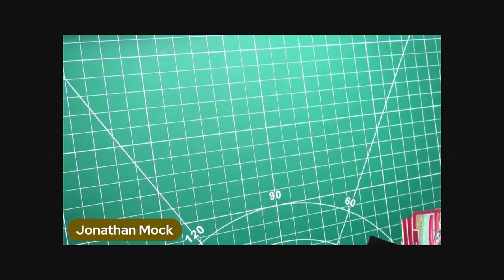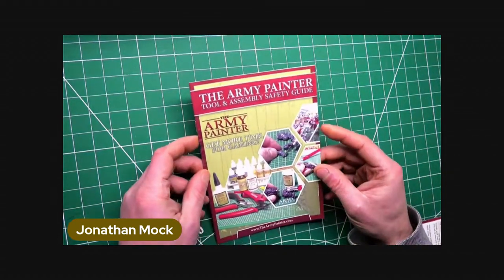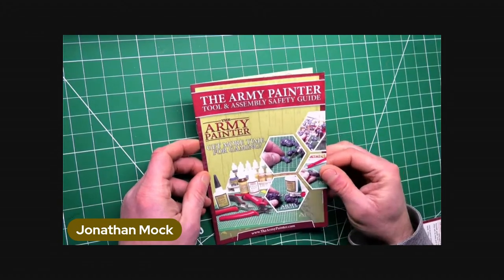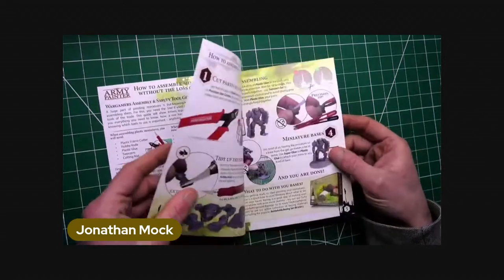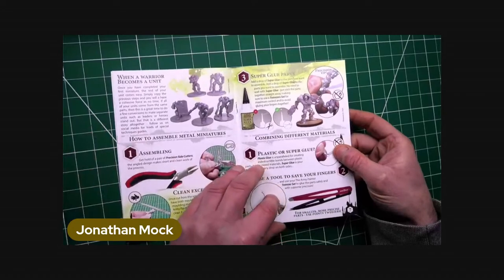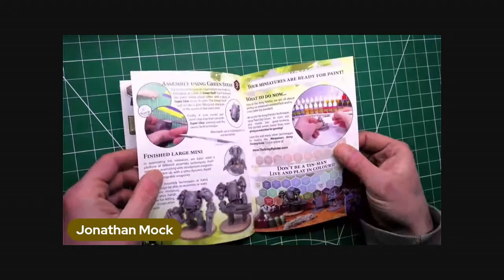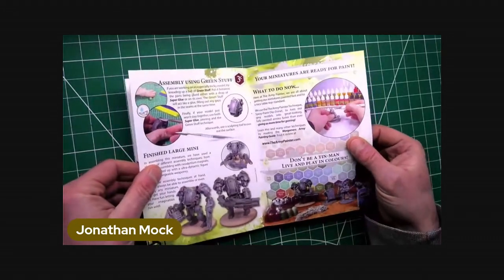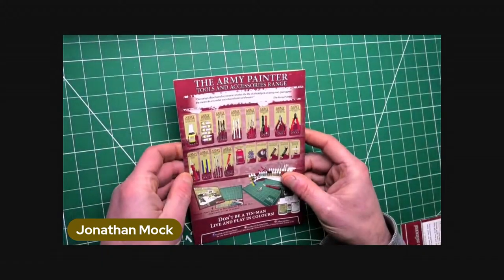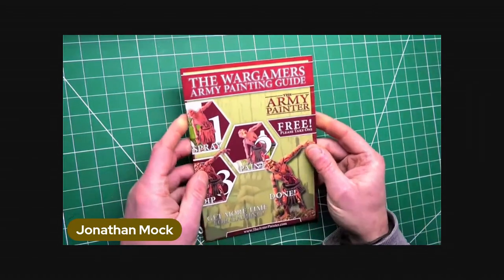There's the usual advertising bump that comes with it as well, which is always very interesting because there's always something outside your usual sphere of interest that might become your new favourite tool. Some interesting goodies in there. I'll have a good read of that later. I've never tried their paints, but there are some interesting tools they do on the back there.